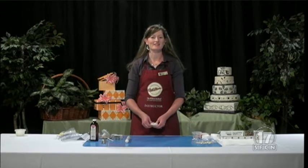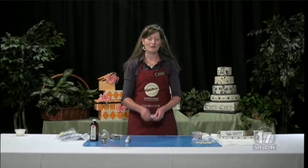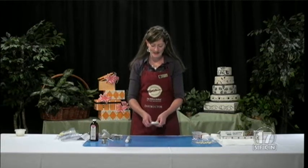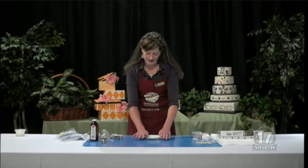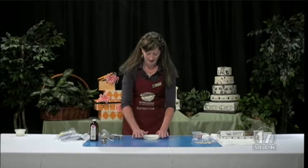Hello and welcome back. I hope you enjoyed the calla lilies that we just did. Now I'm going to show you how to do some daisies. These ones are really fun. You can do them in any color that you want — I'm just going to do some white ones today. But it's fun to do some black and pink ones, or purple ones, or just have fun with them and do some fun colors.